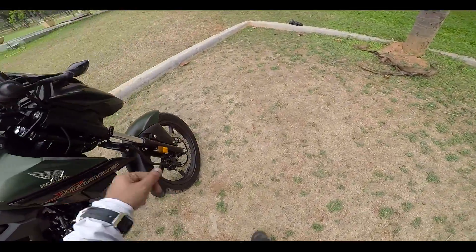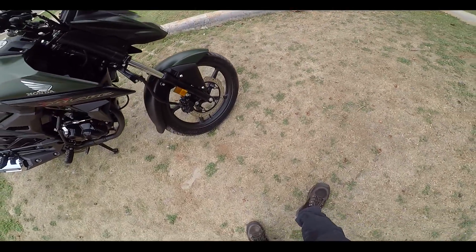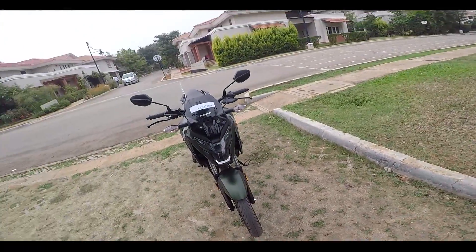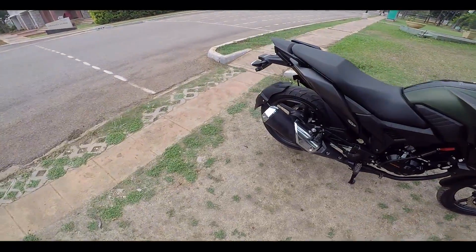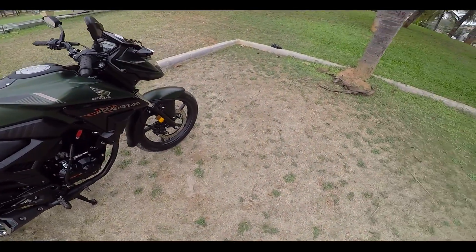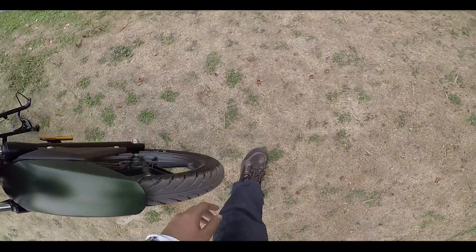Now to talk about the tires — I think the front tire is a 90-section, which feels a bit thin when you compare it with the Hornet. The Hornet comes with 110 in the front and 140 in the back, while this comes with 90 in the front and 130 in the back. I could feel a problem while cornering — it was not giving a good feel. That's slightly a disappointing factor, that Honda has reduced the tire size.